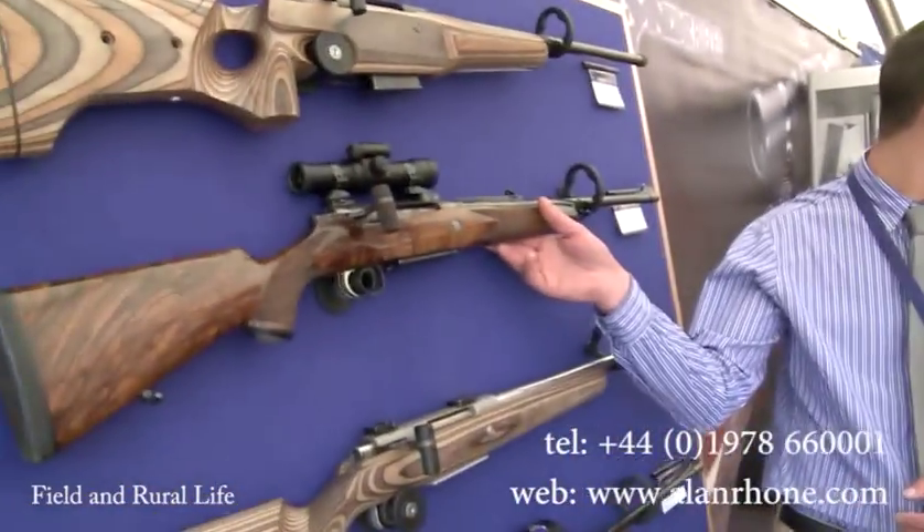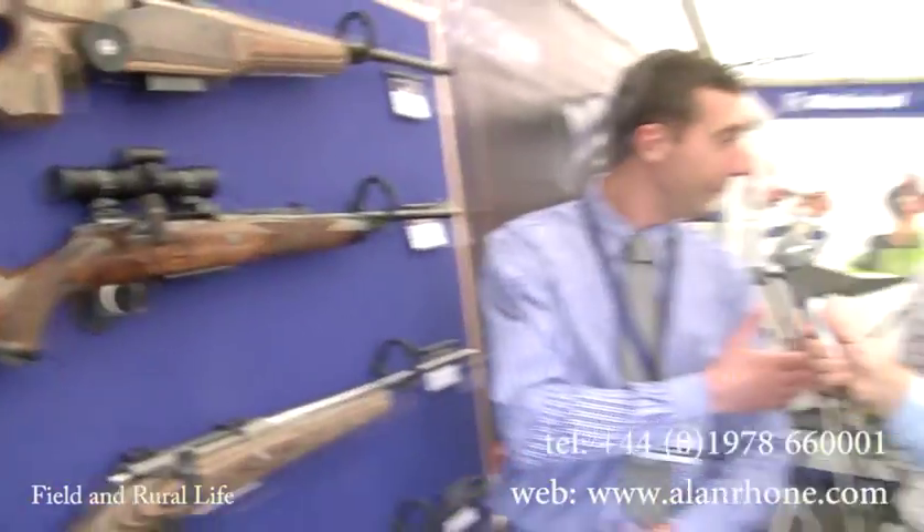We're here on the Alan Roan stand, and Irwin, it's always a pleasure meeting you. Now, this Lynx model is absolutely new, and it's been taken on since IWA Nuremberg in March. This is Harry, by the way.